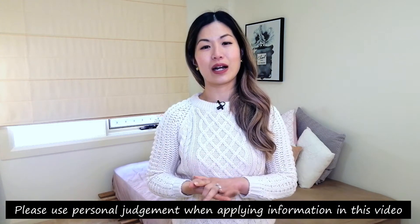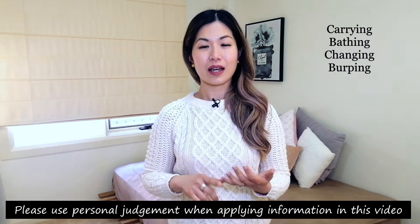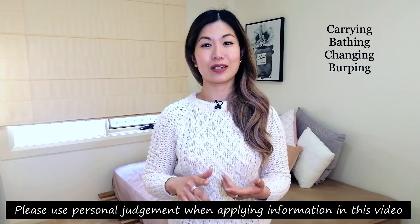I'll be covering some very important don'ts or what not to do, and then I'll be going through how to handle a baby in very common everyday activities like carrying, bathing, changing, and burping, with some of my practical tips thrown in.